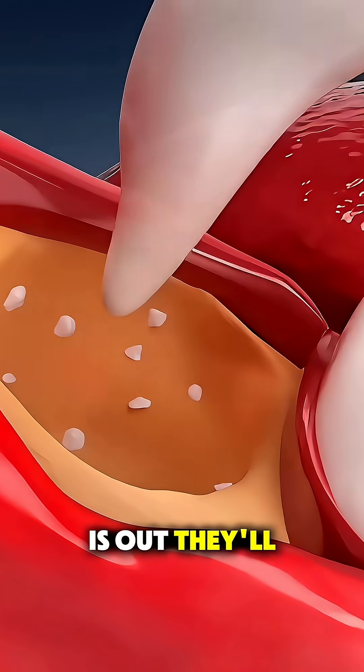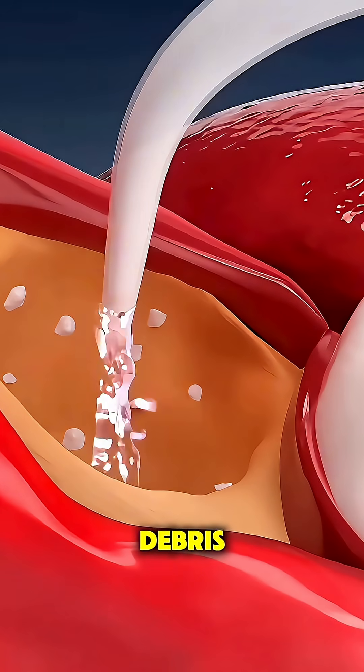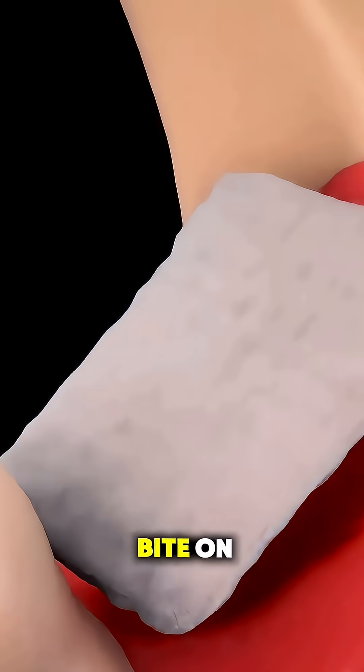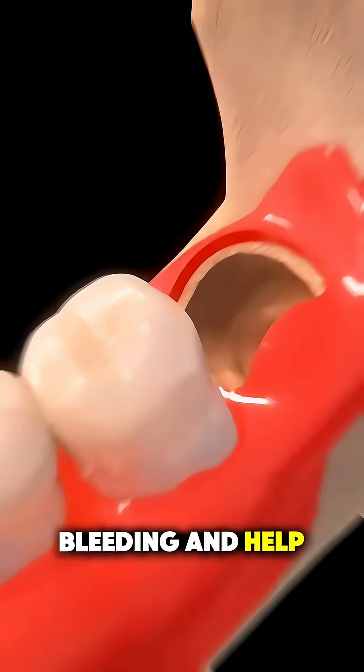After the tooth is out, they'll clean the socket to remove any debris and might place a few stitches if needed. Then they'll give you a piece of gauze to bite on to stop the bleeding and help a blood clot form.